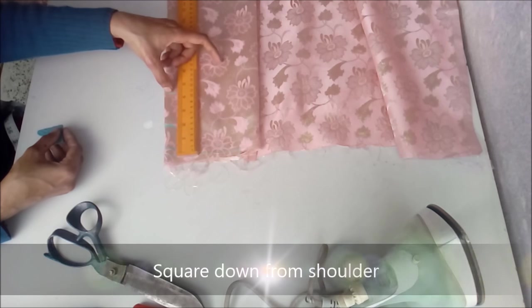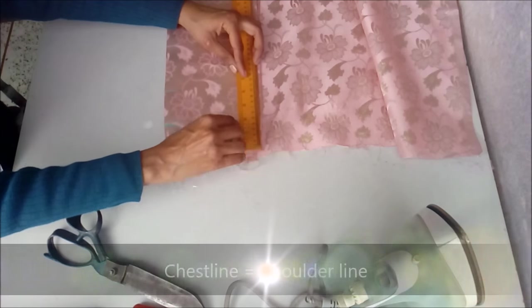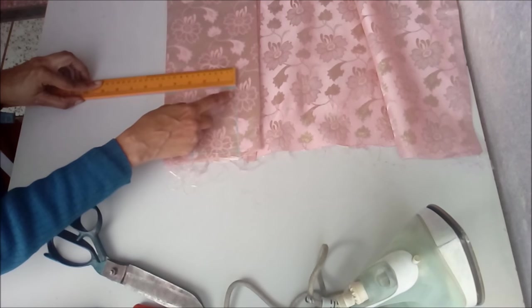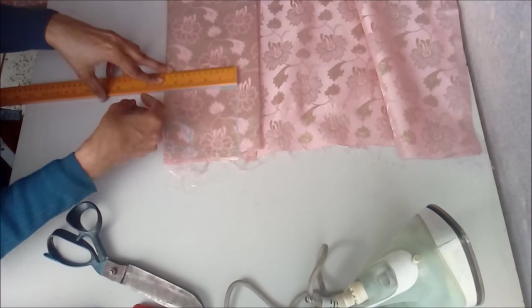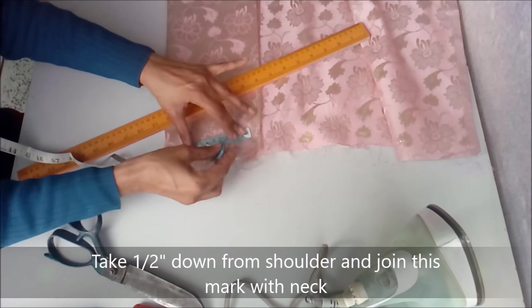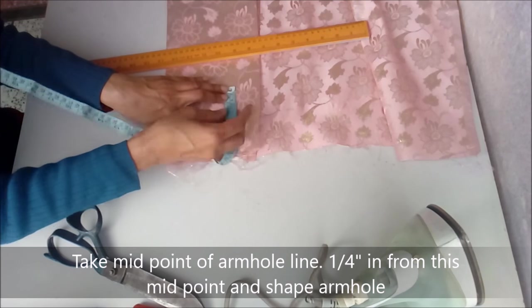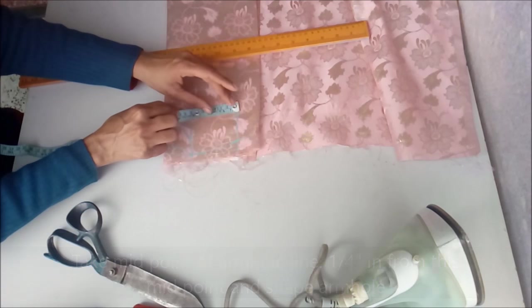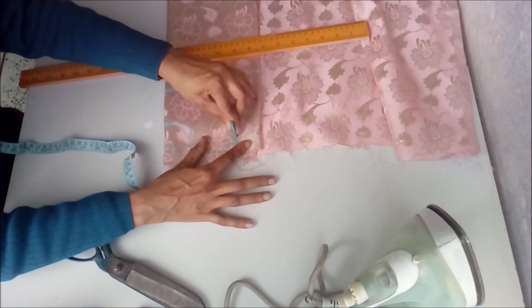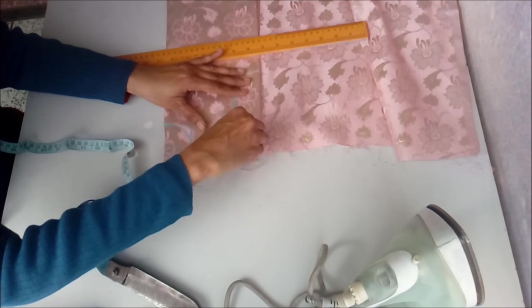I'm taking it as actual size because it varies for babies. For zero to six months, this is a very tiny frock, but you can add sufficient width. Don't make dresses for babies exactly to size because they outgrow dresses very fast. Take half inch down from the shoulder and join this mark with the neck. After joining the shoulder slope, take the midpoint of the armhole — that is 4 inches, so we take 2 inches — and take one-quarter inch inside, and from here we curve the front armhole.